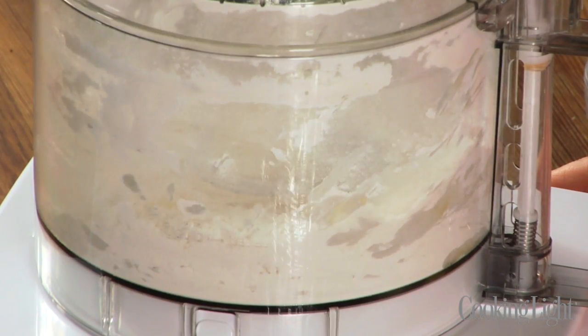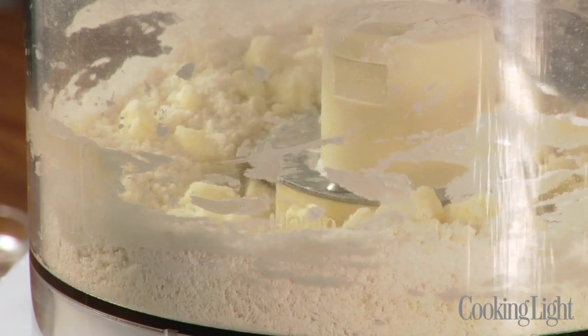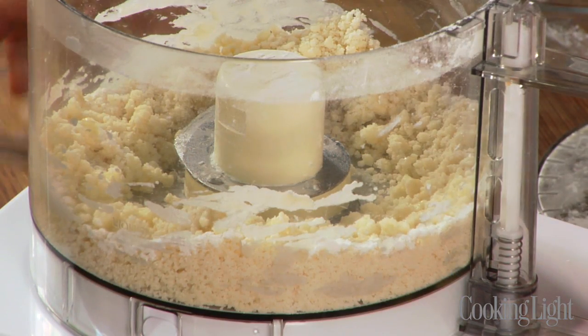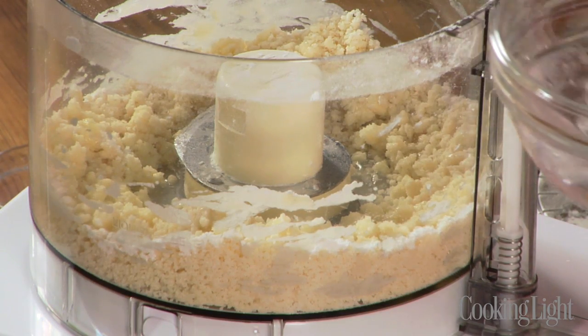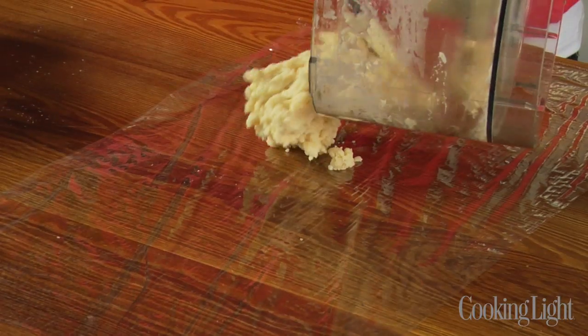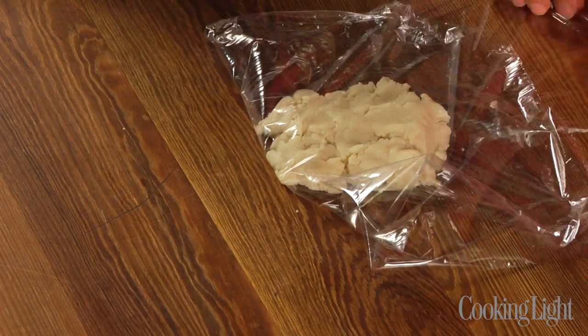I'm just going to pulse a few times to incorporate the butter into the flour. Then I'm going to add a touch of cider vinegar — the acid helps to tenderize the crust — and drizzle over a couple of tablespoons of ice water, then pulse until this comes together as a dough. I'm going to turn it out onto a piece of plastic wrap and chill it for about 30 minutes so that it firms up.